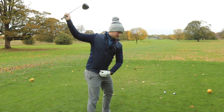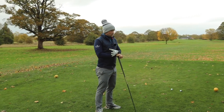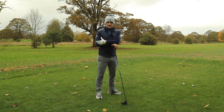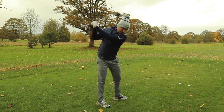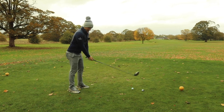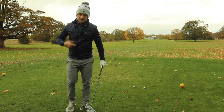Number four on our list is how we move in transition — that difference between the top of the backswing and our downswing. How can we make it silky? We see all the best players in the world — whether it's Bryson belting it, Matt Wolff swinging his own way, Jim Furyk or Ernie Els who's really smooth — none of them look like they're snatching at the golf ball. Many club golfers, no matter the age or ability, look like they're snatching at it.